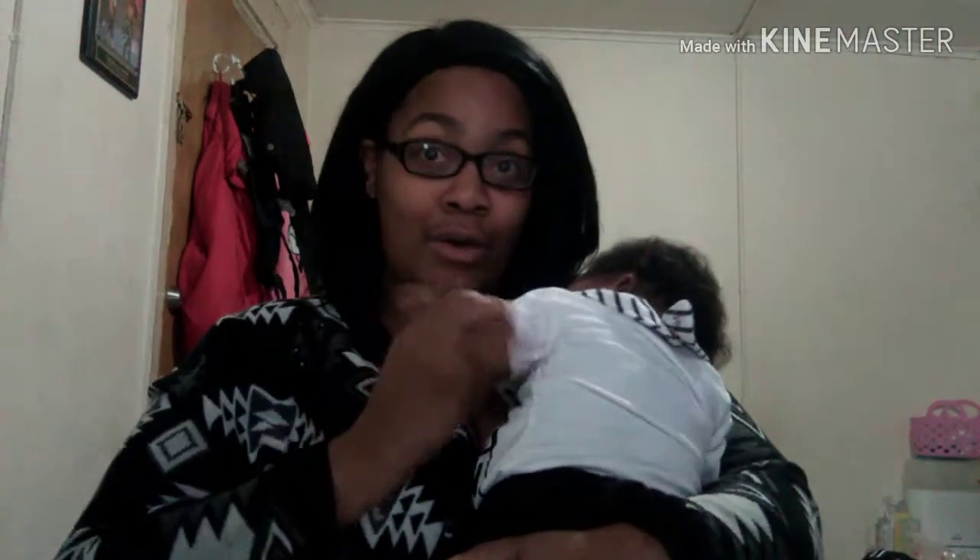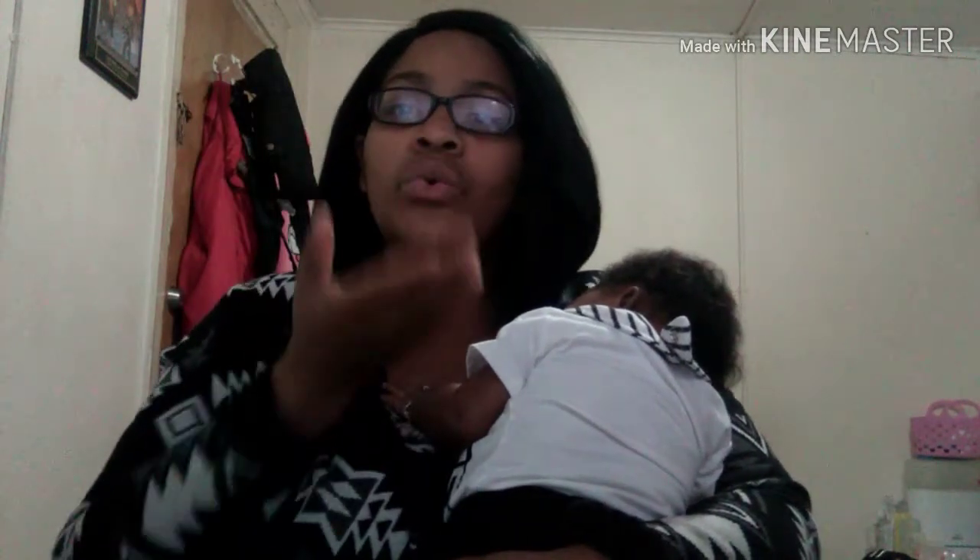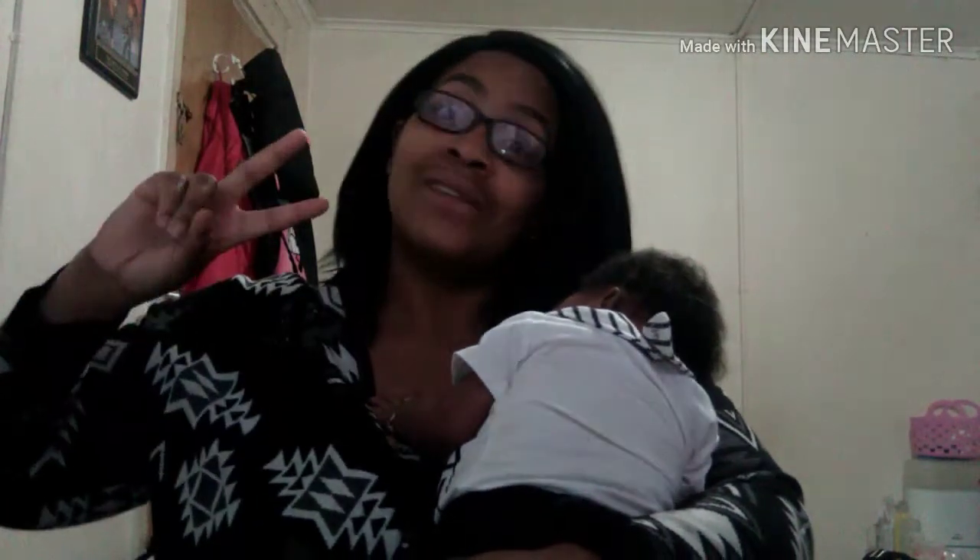She's sleeping so she can't say bye, but I'll say it for her. Bye! Signing off.